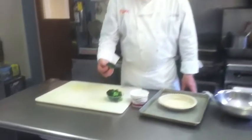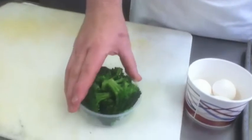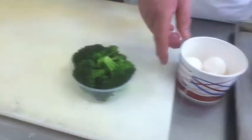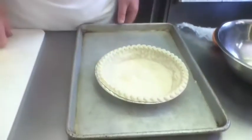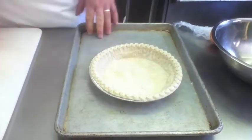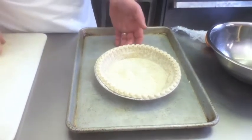We have community supported agriculture that has given us some nice broccoli. First thing to do with this quiche is to bake off this pie dough. Put a little bit of fork in it so that it doesn't pop up too much. I have a convection oven — it took 3 minutes in the convection oven.